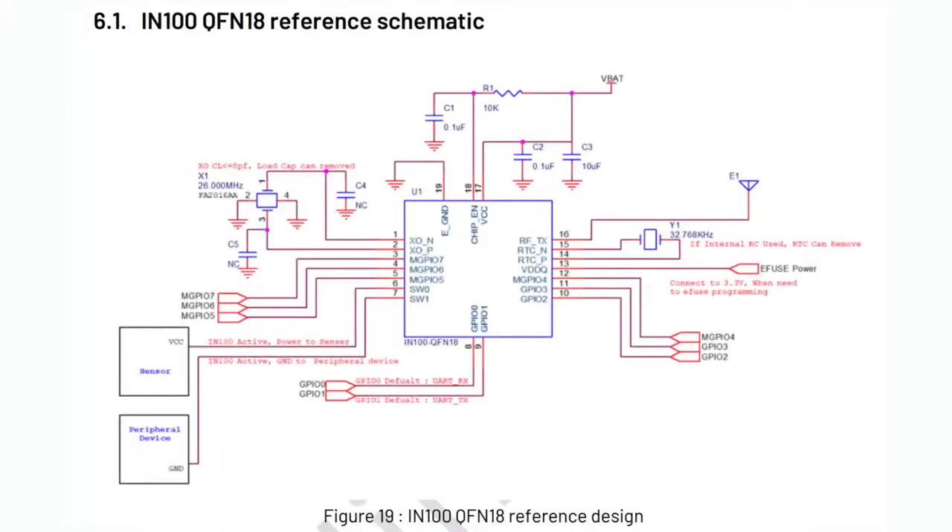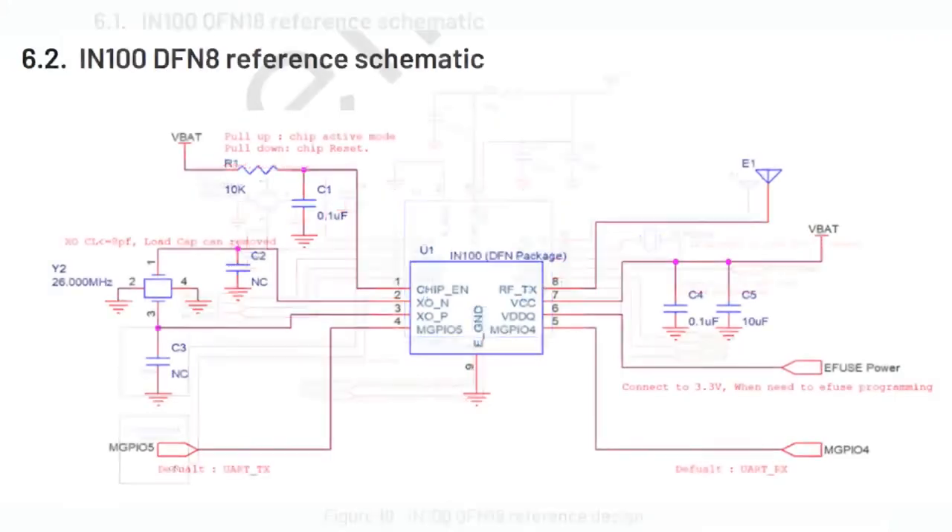Here is the reference schematic for the QFN-18, which has a bunch of pins. You can see the 26 MHz crystal on the top left. If you want more precision, you can attach a 32 kHz RTC crystal — your BOM goes up but it's more precise. You just connect your antenna with a couple of passives — really nothing else. You can pretty much connect it directly to the battery; it has a built-in LDO, so you don't need a separate power regulator. The DFN-8 is even simpler — no RTC crystal, just two GPIO, and you can use it for I2C and analog.